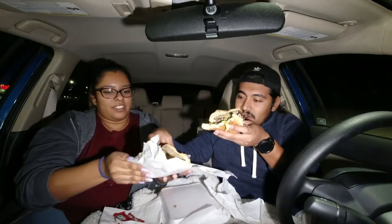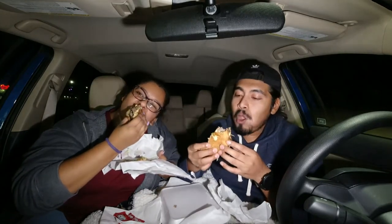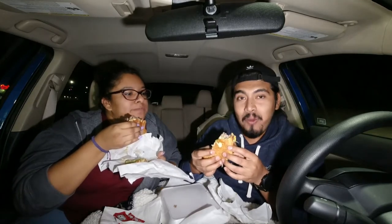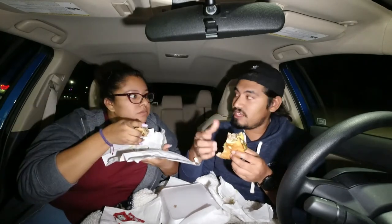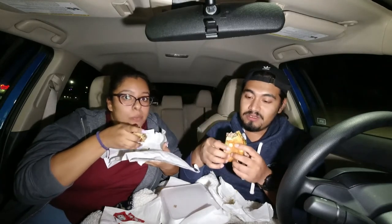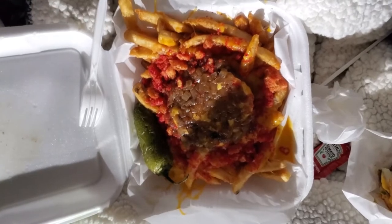Holy shit — one for you, one for me. You know what it reminds me of? It's almost like an In-N-Out burger. If you guys have In-N-Out and you don't have Cali Burgers, it's pretty much the same — a double double taste. This is the street fries.